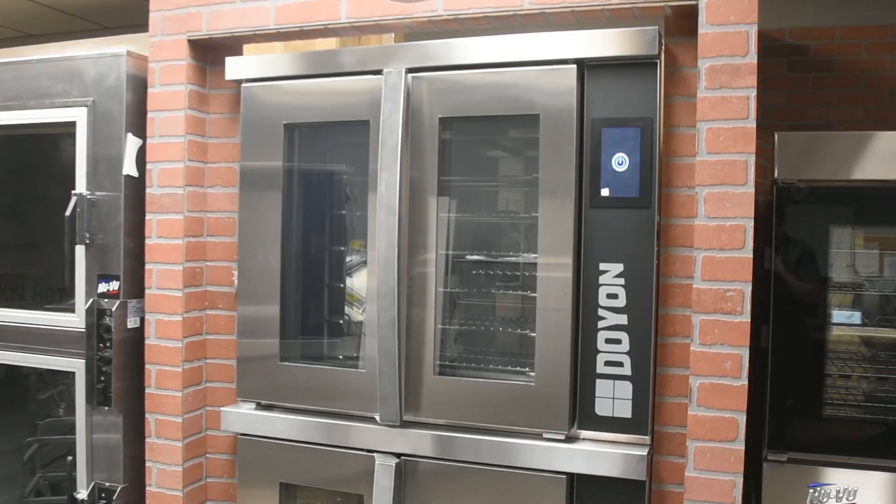Additional standard features include a USB port for changing recipes. The oven is available with or without a stand, is stackable for double duty baking capacity, and is available in gas or electric.